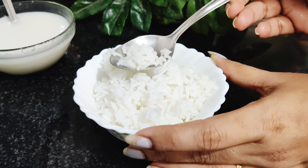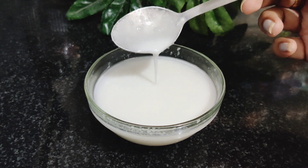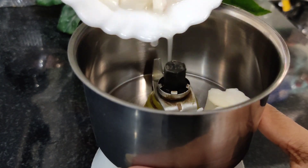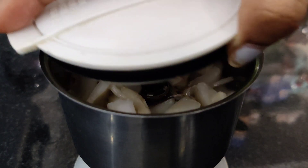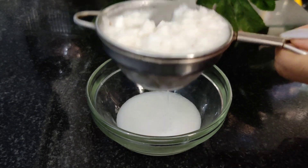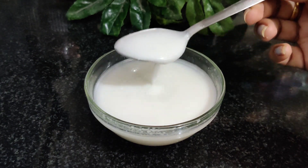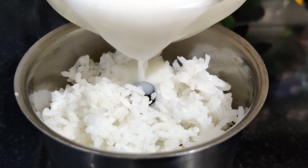You need cooked rice and coconut milk. You can also use coconut milk made at home, or use regular milk from the kitchen. Add 1 cup of coconut milk.